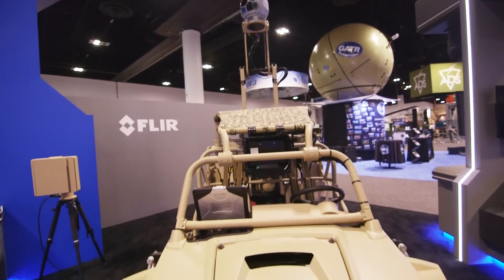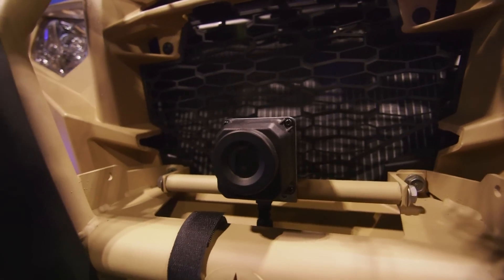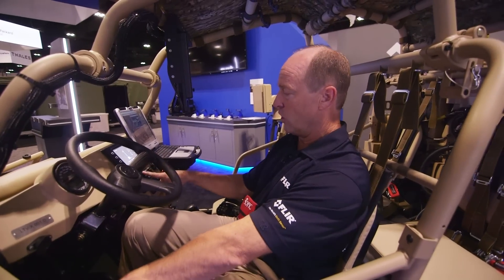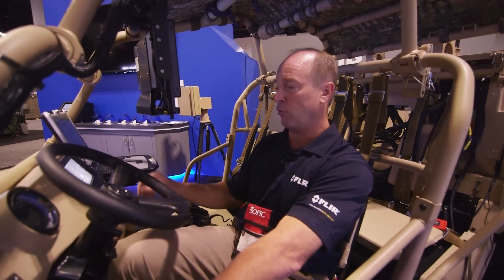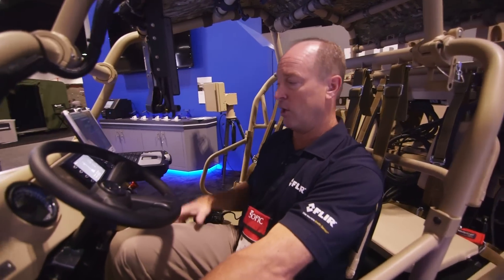The system is extremely easy to use. Once you pull up to your location, simply turn the switch on to power the entire system, then hit the mast deploy. The mast goes up and you're ready to go.